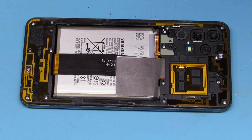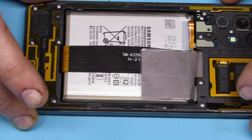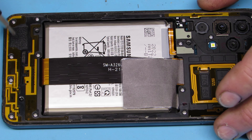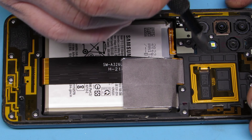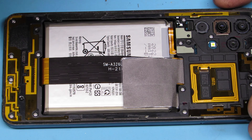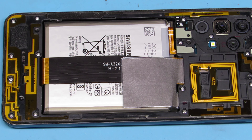The back needs to come off. Pry it off and get some heat — it is just adhesived to the phone. Next we have a bunch of screws. Take them all out; they're all the same, doesn't matter where they go, just put them in a pile. We'll speed that process up a little bit.